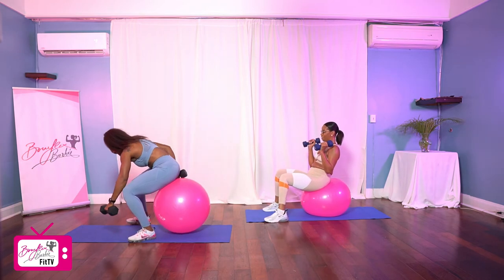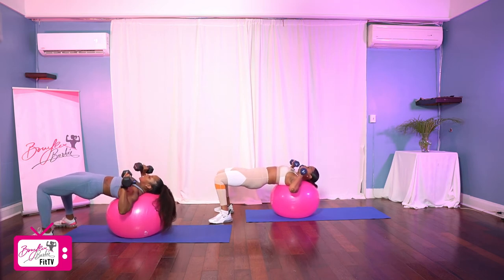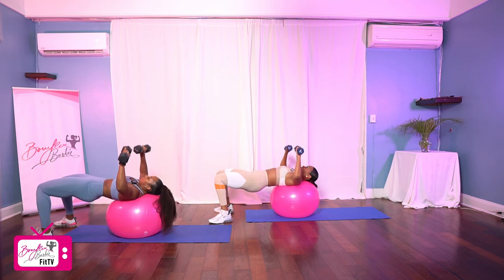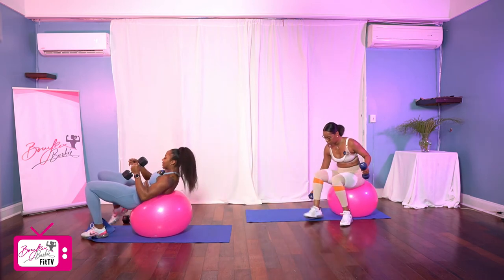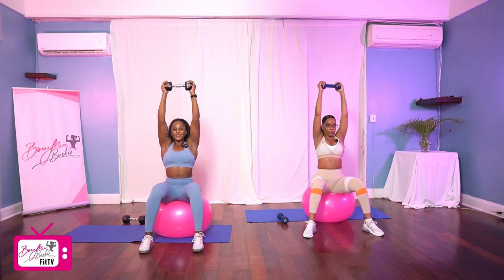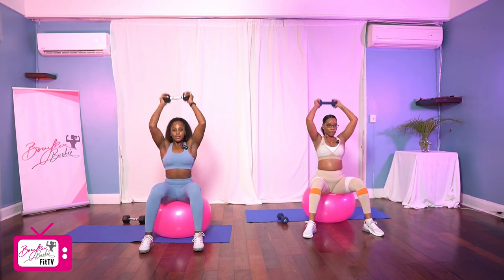This is our last round. Getting ready for that chest press, remember those glutes are nice and high, squeezing them, getting ready to press in three, two, let's go. One, two, three, four, five, six, seven, eight, nine, and ten. Good job. Setting up for our last set of tricep extensions. Working in three, two, and let's go. One, two, three, four, five, six, seven, eight, nine, last one, ten. Good job.